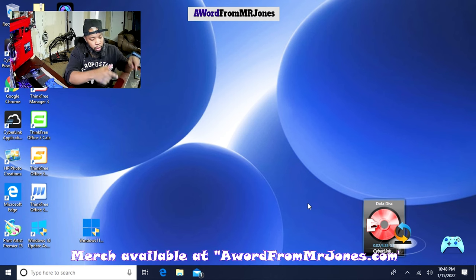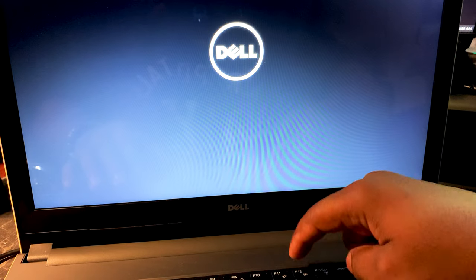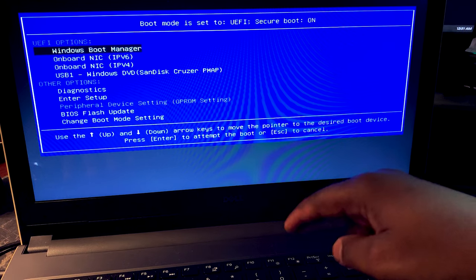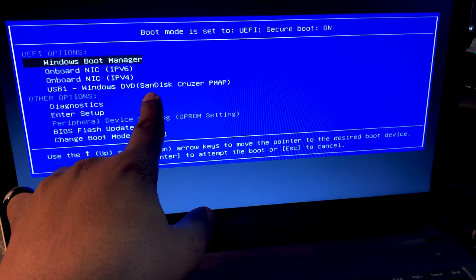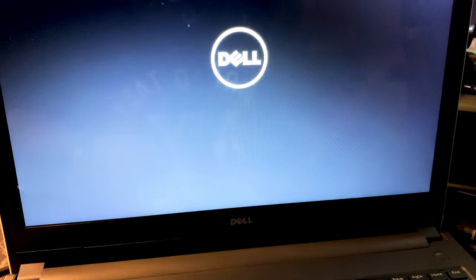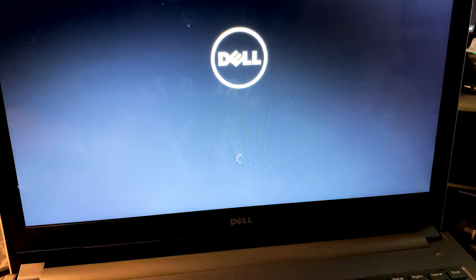Now we're going to restart our computer so we can boot up to the Windows 11 setup. On my keyboard there's an F12 key — I'm going to keep pressing F12 on power on. F12 should bring up the boot menu. Once the boot menu is up, we want to select the USB device — that's the drive with our Windows 11 setup. I'll scroll down and select the USB. Keep in mind, yours may say something different. Some USB drives like SanDisk may show as two USB devices due to how they're formatted.